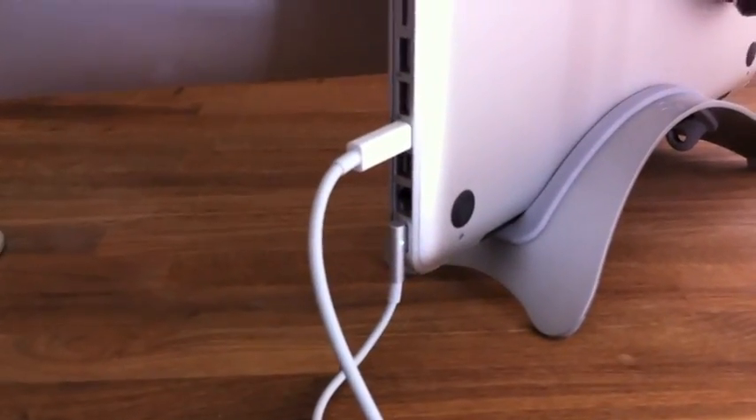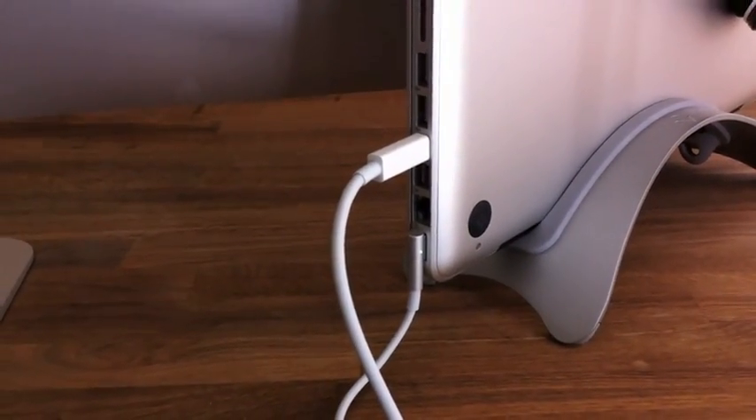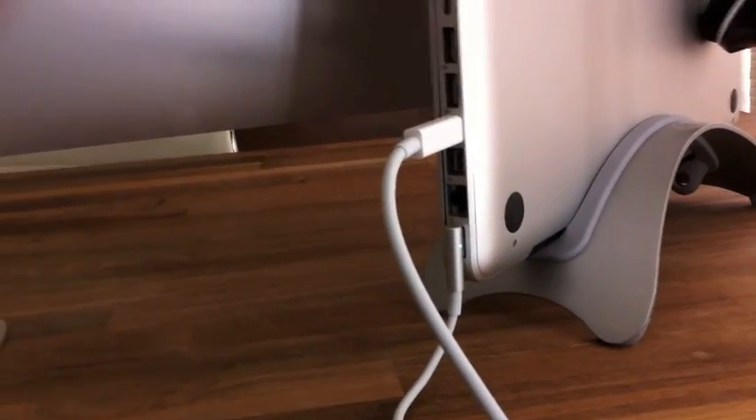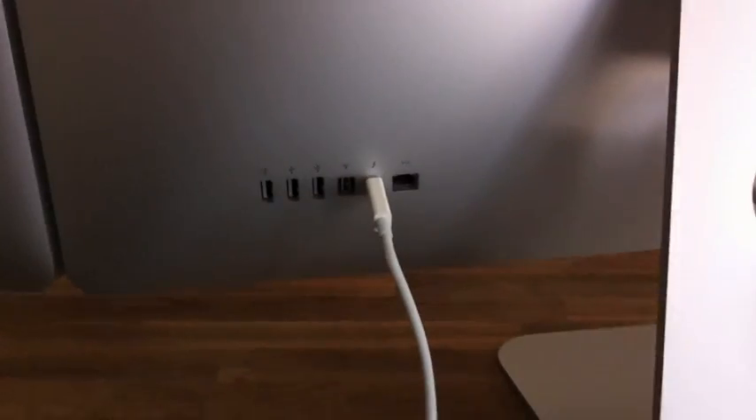Starting here at the MacBook Pro, we have a Thunderbolt cable and a power cable both running into the first display. One cord powers the display and charges the MacBook, the second cord is the Thunderbolt cable running to the MacBook. From there, a single Thunderbolt cable takes us to display number two.